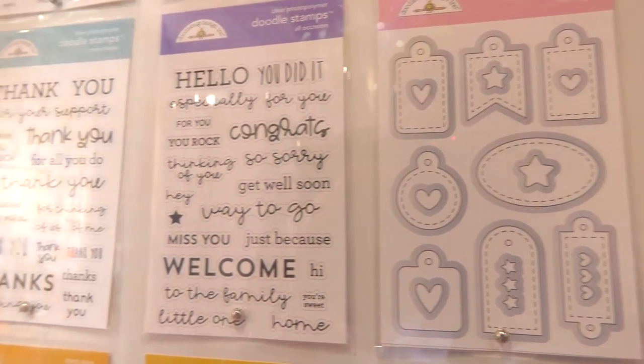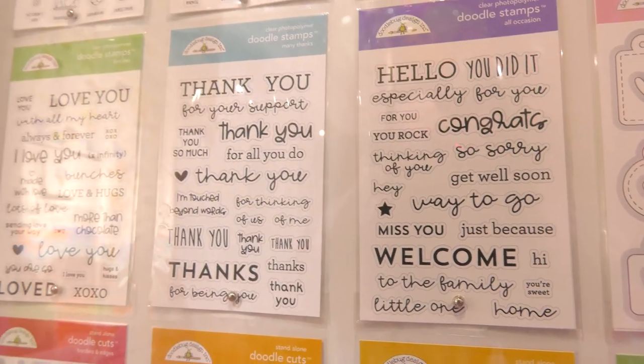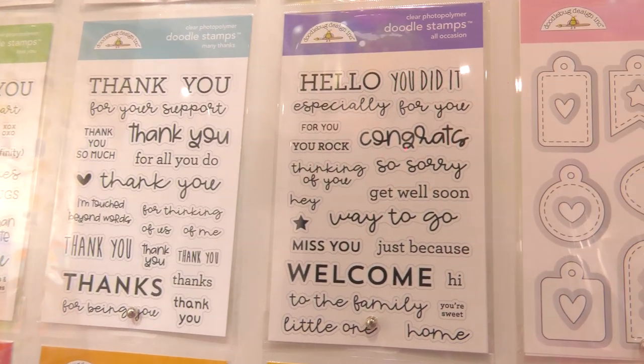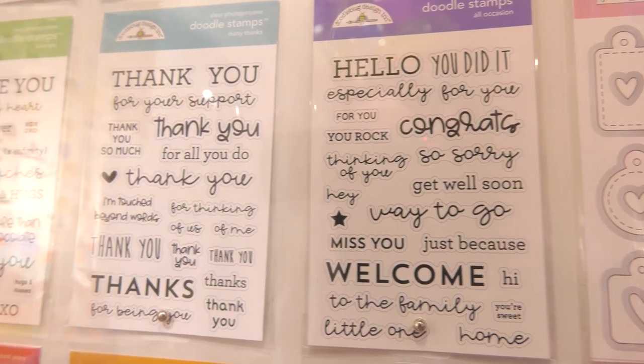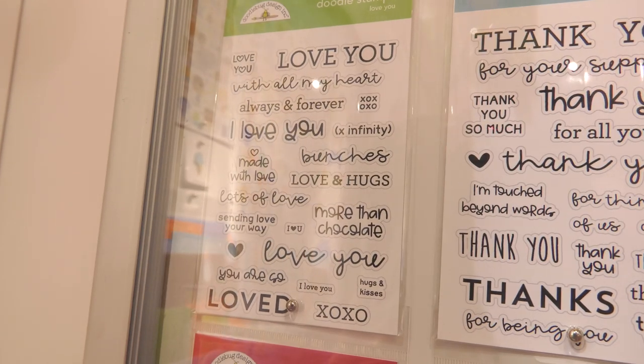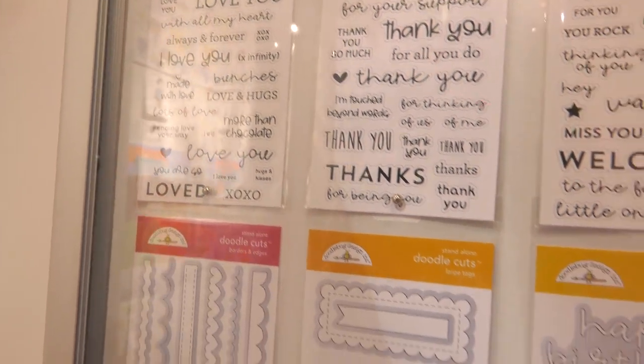And over to the left there, we have a variety of different sentiment stamp sets from Doodlebug. One's kind of a hello and way to go and things like that. There's also a thank you one and an I love you one — all kinds of things you can mix and match to create all the cards you want year-round.